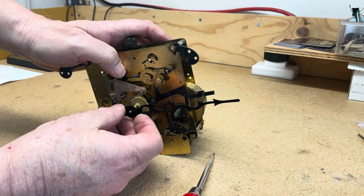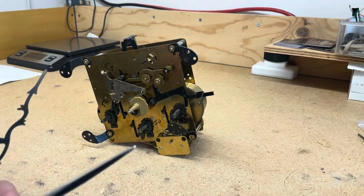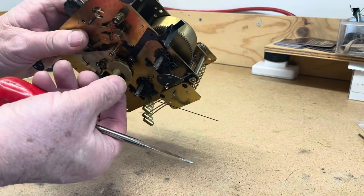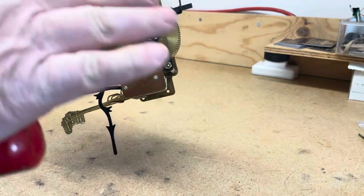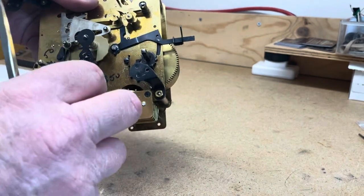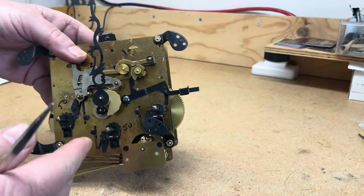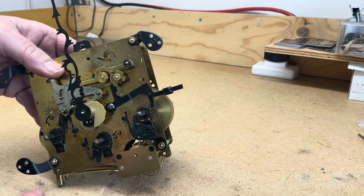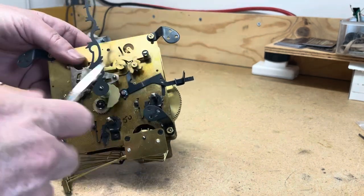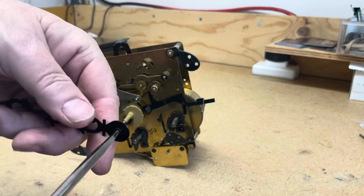This applies to anything with a quarter-hour chime. If it's just a half-hour chime, you just want it right on the hour and the half hour. We use the three-quarter position as the reference tip because the hand has to chime at every quarter. If it's just an hour-and-half-hour strike, bring the clock up to where it strikes more than once so it gongs a couple of hours, and then you'll know you're in the right position for alignment.